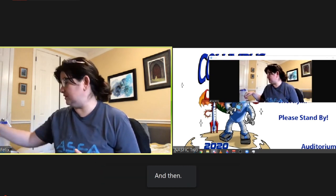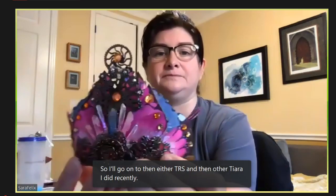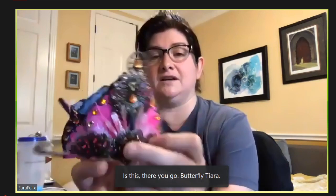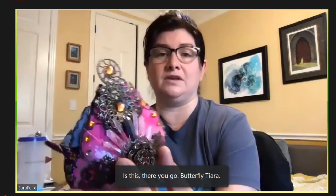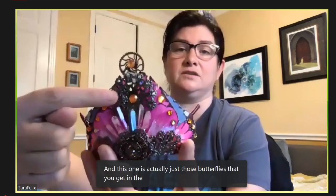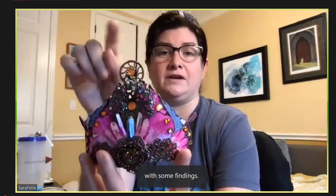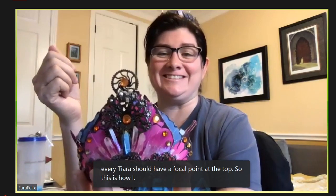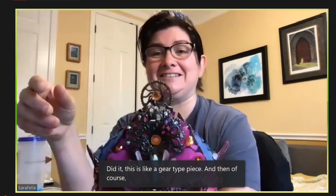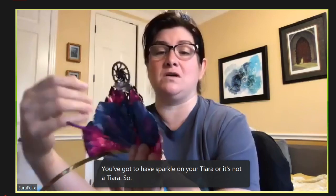Another tiara I did recently is this butterfly tiara. This one is actually just those butterflies that you get in the craft store, with some findings that are glued on right there, and then of course crystals. To me, every tiara should have a focal point at the top — this is like a gear-type piece, and of course you've got to have sparkle on your tiara or it's not a tiara. This was one of the original ones I made, and then I wanted it more bedazzled, so I took it apart and made a new one.